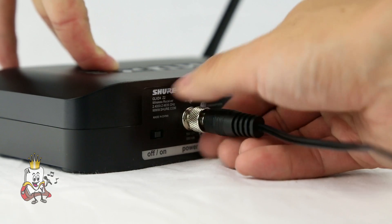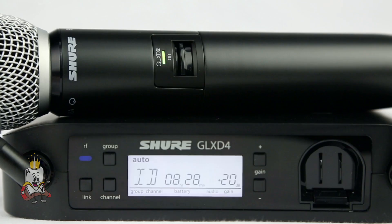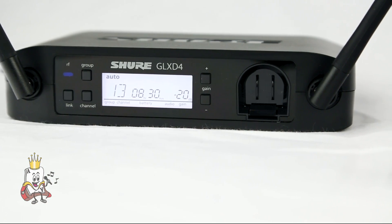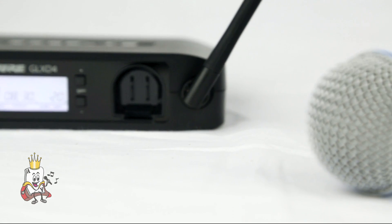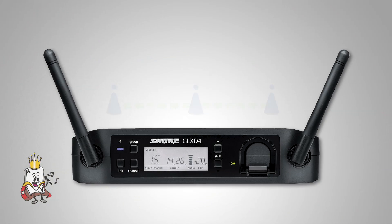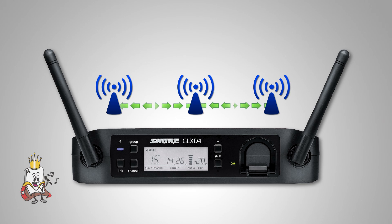Simply power up the receiver and transmitter, and the receiver will continuously analyze the available frequencies. The receiver and transmitter will automatically link using the best set of available frequencies. The GLX-D4 uses three frequencies and shares information between them.